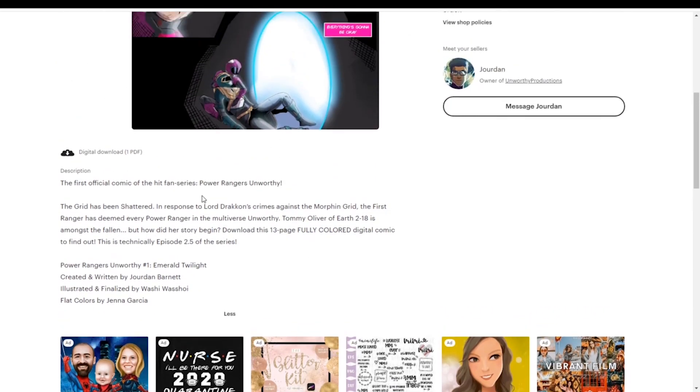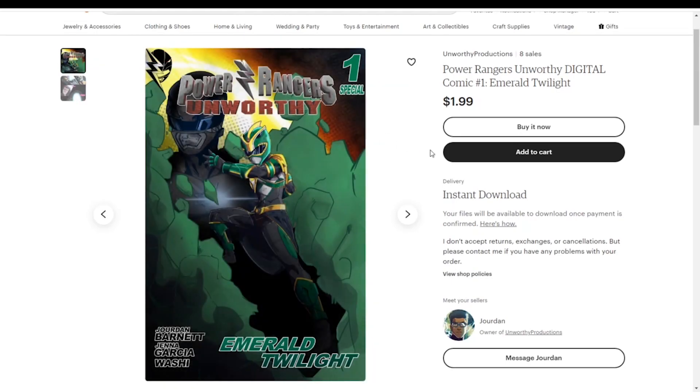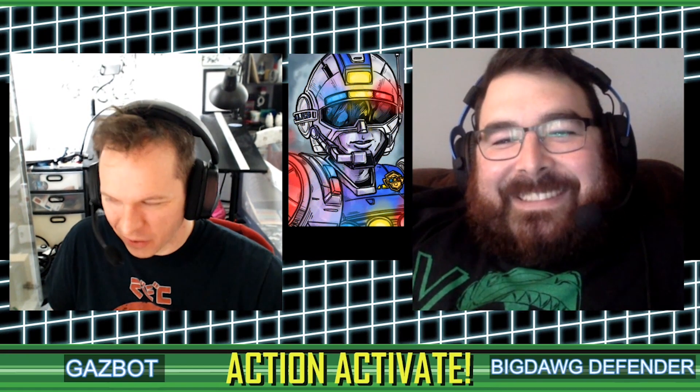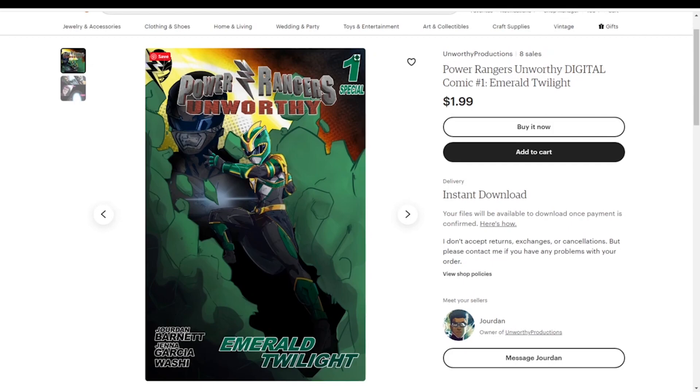The comic is created and written by Jordan Barnett — the same person who created the video series and does a lot of directing and acting — illustrated and finalized by Washi, and flat colors by Jenna Garcia. Washi has done a lot of art for the series as well in the background; I've seen multiple pieces of art from them featured on Unworthy's Instagram, which is how I recognize the name — I think they've done a lot of concept art, possibly before they build things in CGI or practical effects.